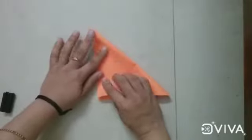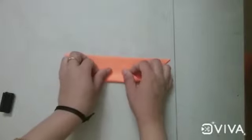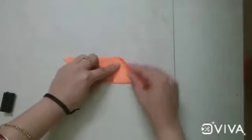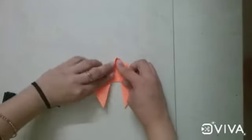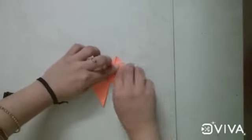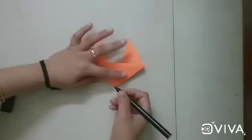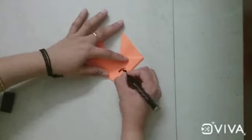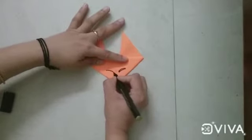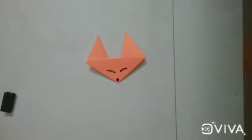Now take another sheet. Again you make a triangle. Now fold your paper like this and fold one side like this and another side. Now turn your paper. Again you take the black marker and in the lower portion you draw a small circle, and for eyes you draw two curved lines like this. Your fox is ready.